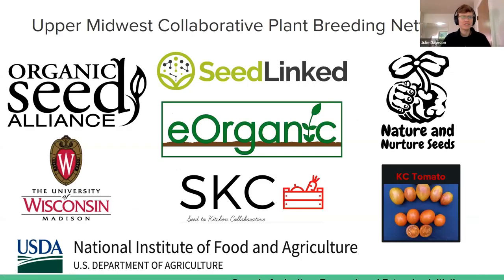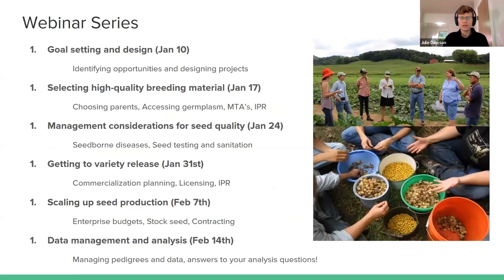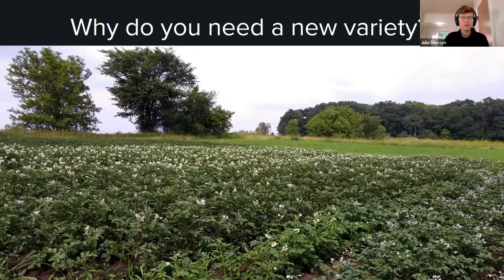Welcome everybody to our second in this series. I talked a little bit about the project last week, so I'm not going to repeat that, but if you'd like to know about the project these webinars are coming out of, you can watch last week's webinar. The webinar series runs throughout January and February, with upcoming ones on different aspects of breeding programs. Today we are talking about how to get the best parents into your breeding program.